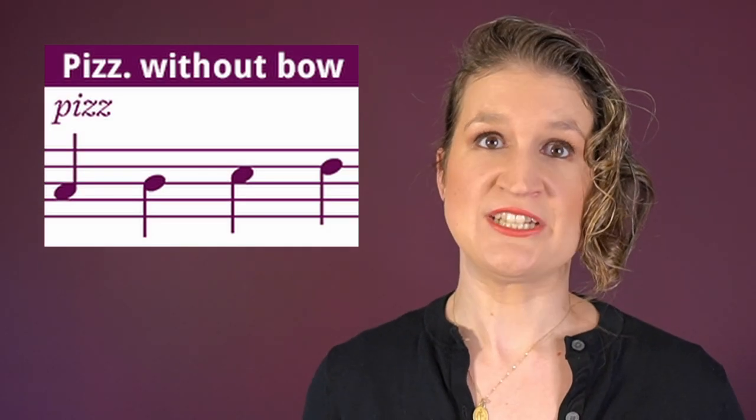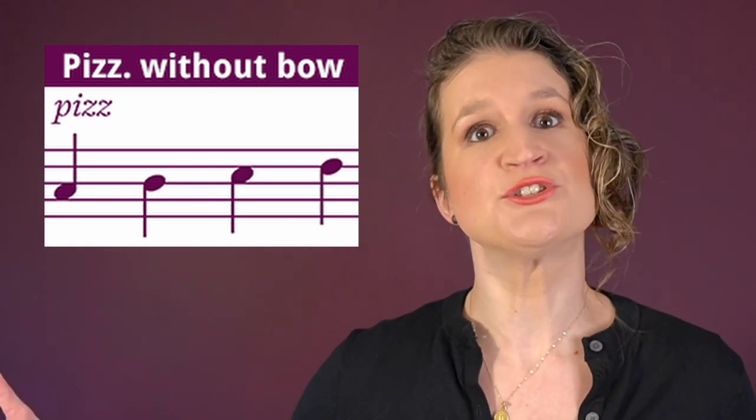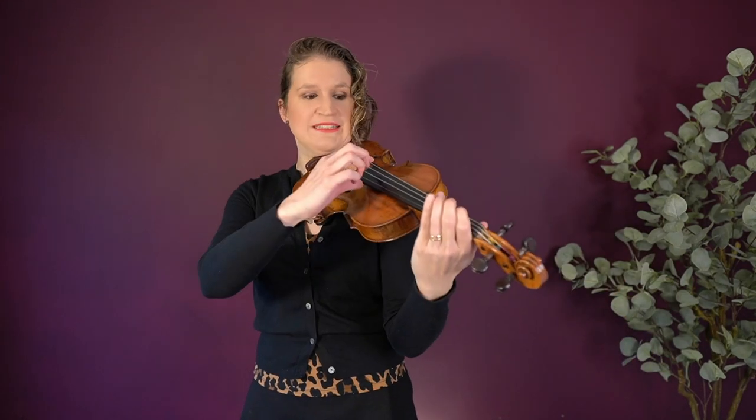In longer sections, or maybe entire movements or pieces that are pizzicato, you can just put away your bow and pizz freely.